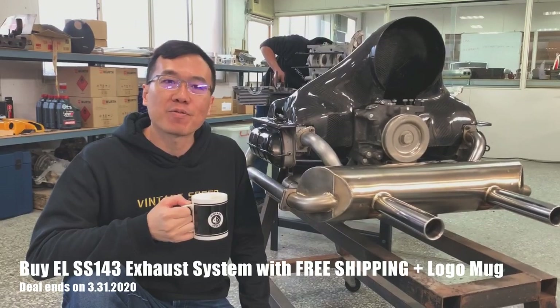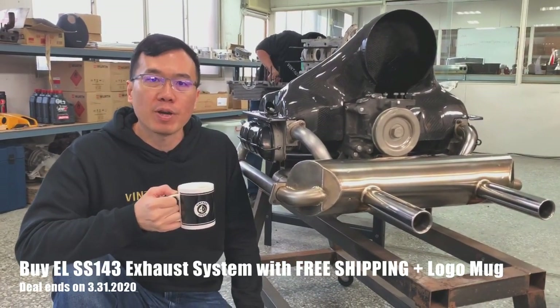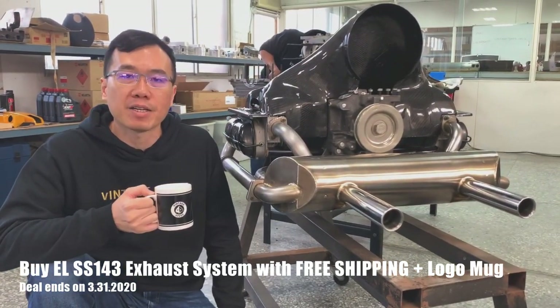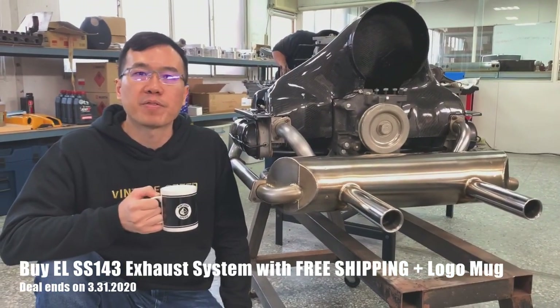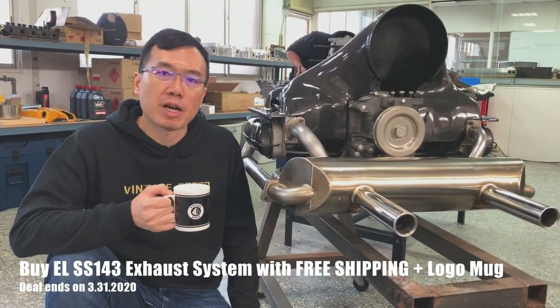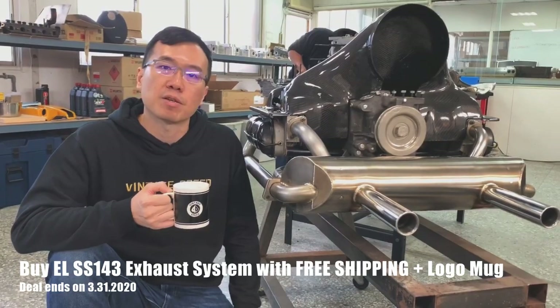So what's the difference from Sport, Superfloor, and our new SS143? The SS143 is ideal for peak power at a perfect 1000 RPM. You can run up to 6500 RPM for peak power — that is no problem.